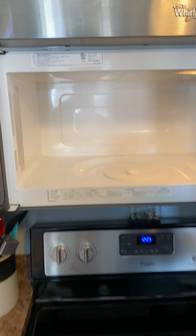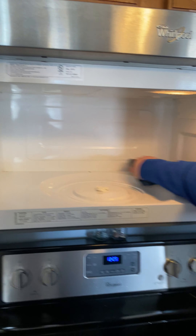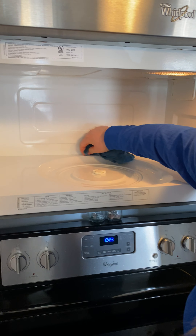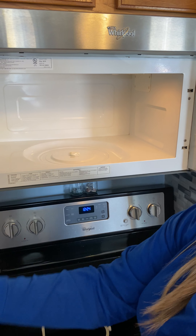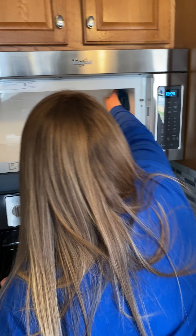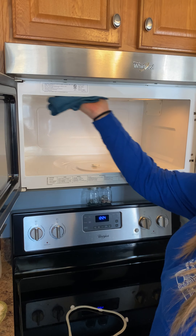You're just wiping it down, getting it wet. And do you remember how nasty this looked? It is like so clean now. You can come back to the sink and rinse out your rag and then just go back to cleaning what you were cleaning.